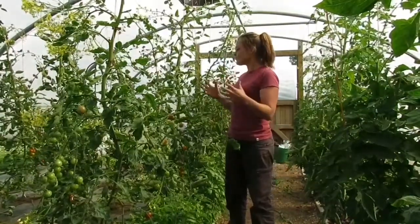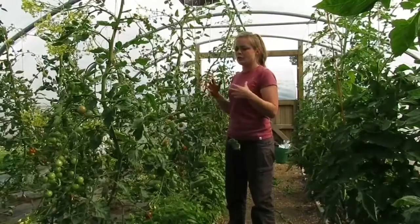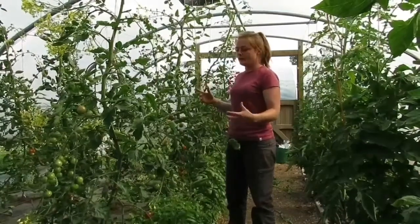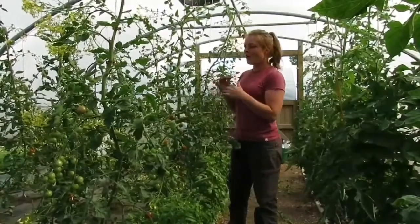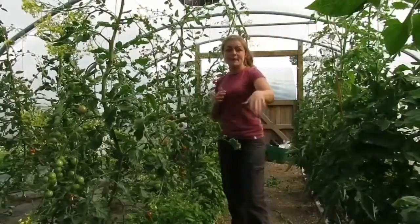All in all, grafted tomato plants are definitely the way forward. As for grafts being above versus below the soil, I can't really tell a difference between the two.